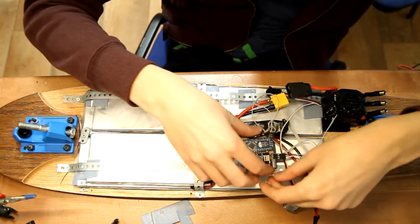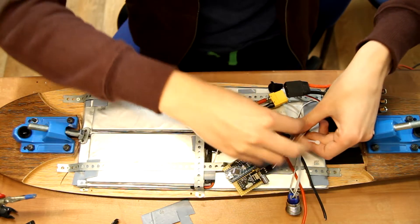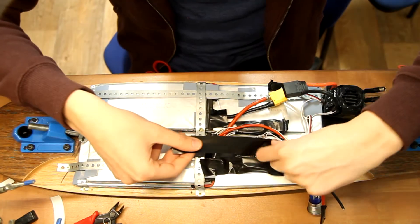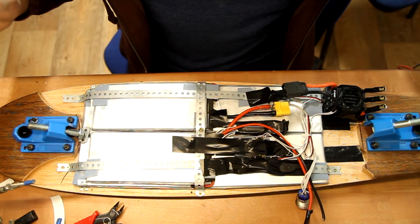I didn't plan exactly how I was going to put it together, so I'm just putting things wherever they fit and using tape to hold them in there. I ended up adding some double-sided tape and foam as well, but it works perfectly.